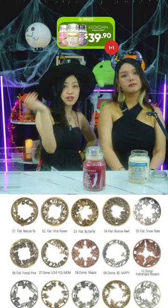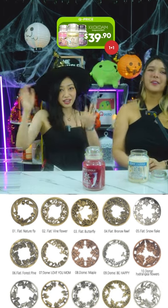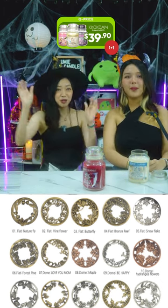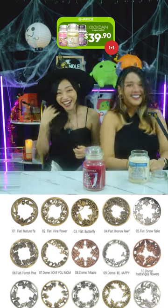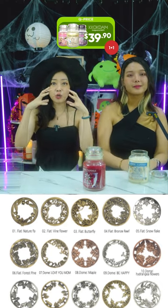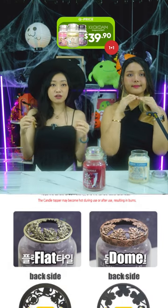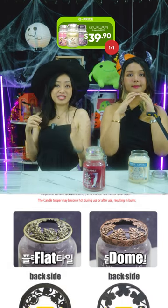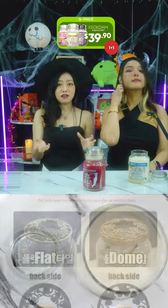The candle caps serve a purpose beyond looking nice — if you place one on top of the candle, it prevents the flickering of the flames and helps the candle burn evenly, so it doesn't look like a constant rave. They come in two styles: flat and dome, all indicated in the listing below.